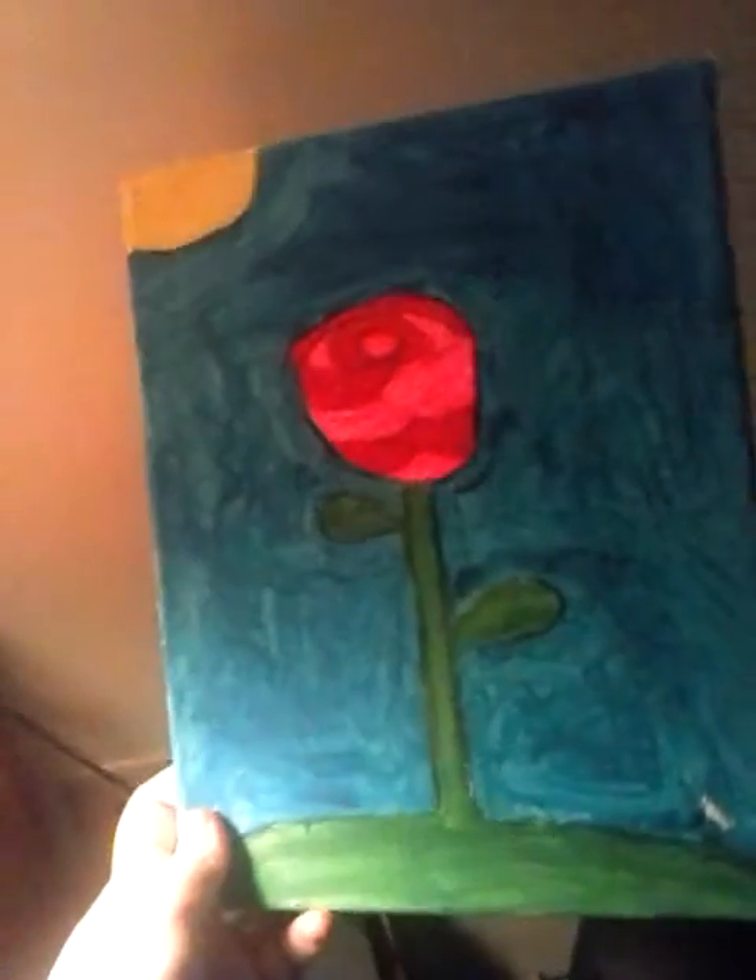Last but not least, this is my rose. I thought it was really pretty and I made it on July 25th. Also, for the fire hand, that was made on July 24th — I duct taped it on there so now you can see it. With this rose, I wanted to make a flower. I actually did have six paintings but I gave one away.